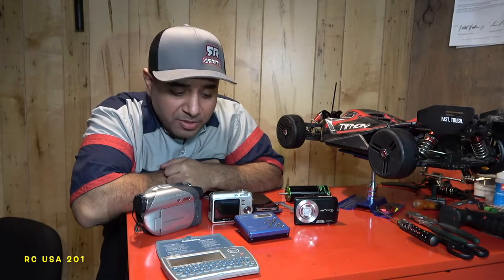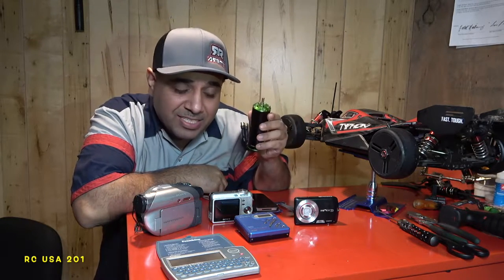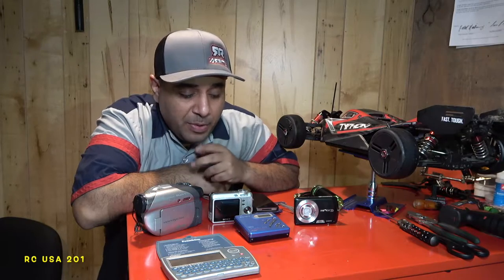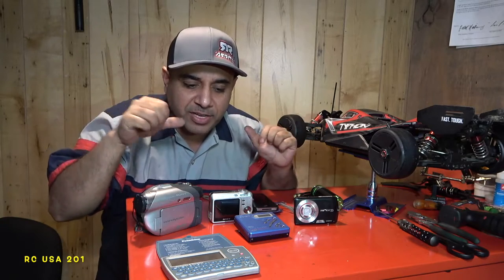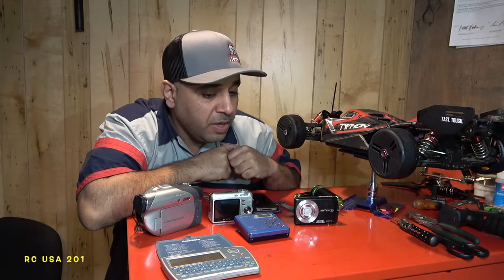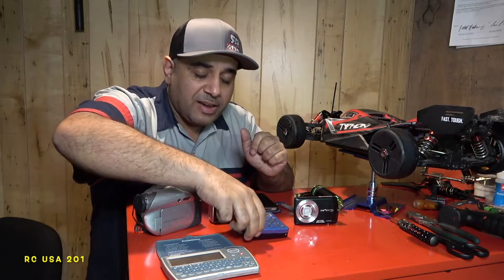Welcome to my channel. Normally we do RC's, motors, ESCs, gearing, speed runs, and bashing. Today I wanted to take you guys back into the 90s — maybe even the 80s. I got a few electronics here that I saved up and kept in a box. Some of them are not that old, some are very old. We're gonna start with the oldest one.